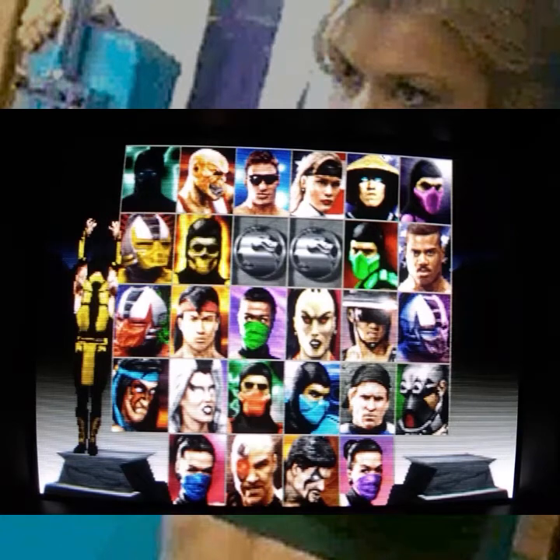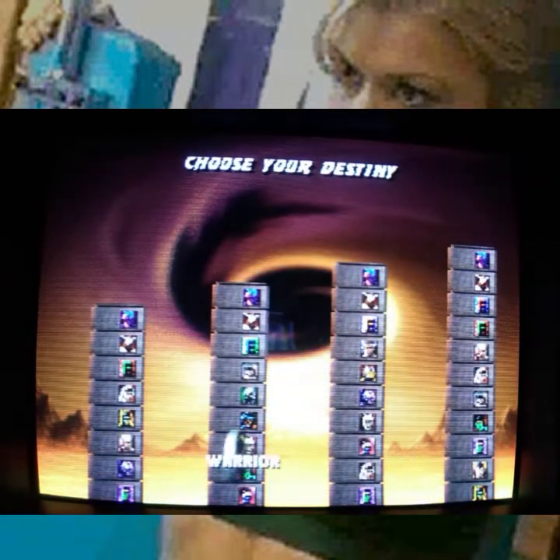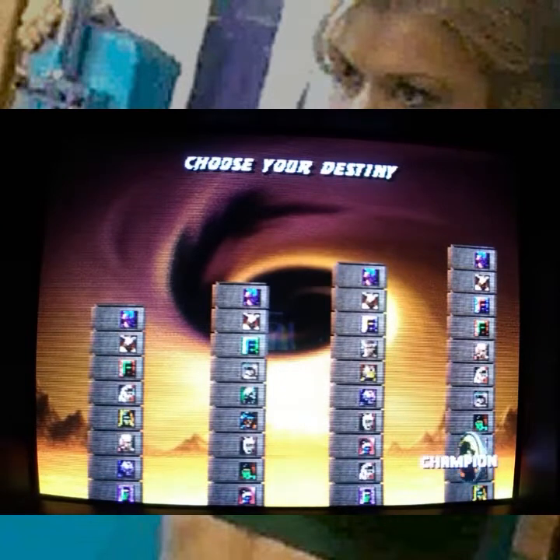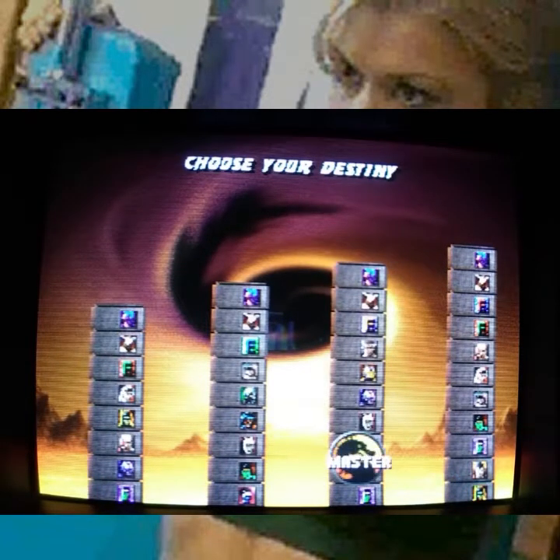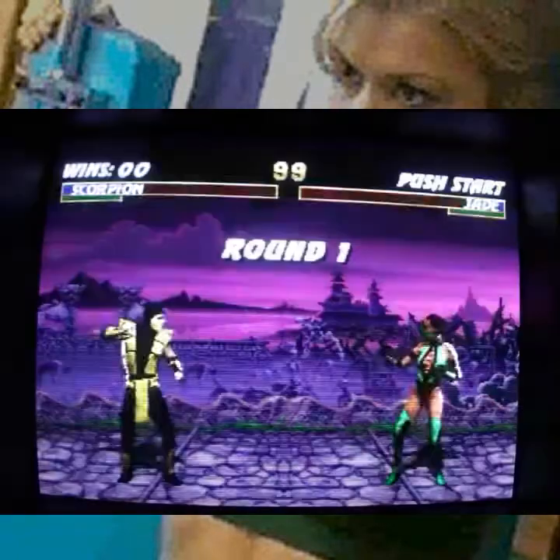We're going to be Scorpion here — he's my go-to guy. The cool thing about Mortal Kombat Trilogy is you can increase your challenge for your arcade ladder. I always like to just do a chill novice run, and that is going to be plenty challenging.